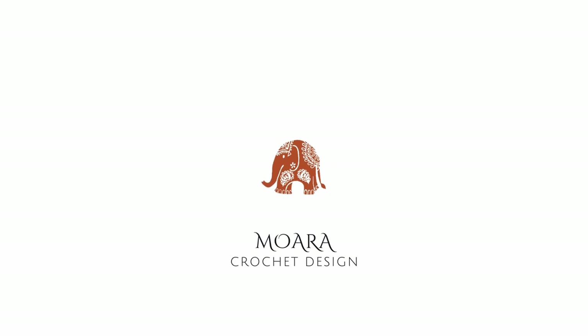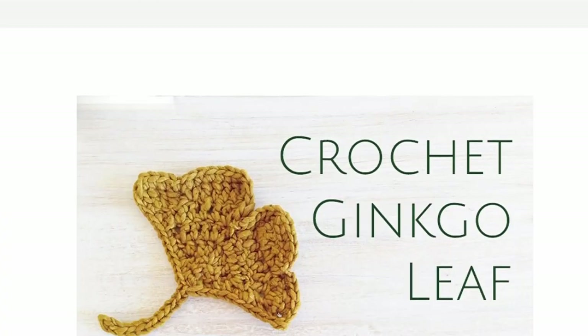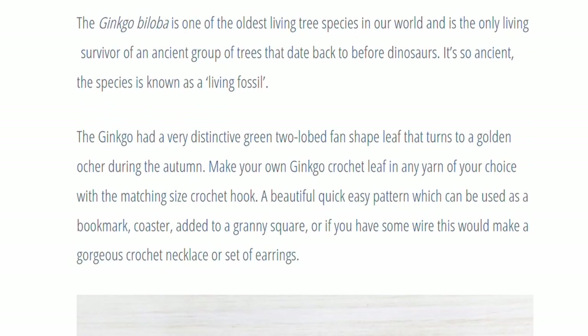Today we're going to make a crochet lace flower. Hi, I'm Rosanna from Mawara Crochet, and in today's video I'm going to be sharing step by step how you can create your own crochet lace flower. As per usual, there is a full written photo tutorial and there is a link for that down below, and from there you can also access my other free crochet patterns and crochet knowledge.